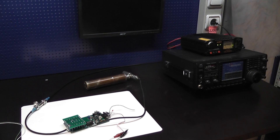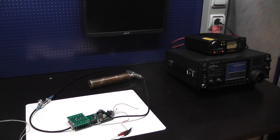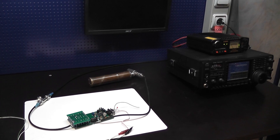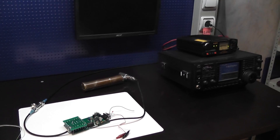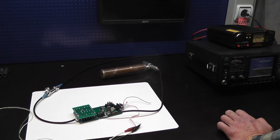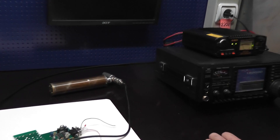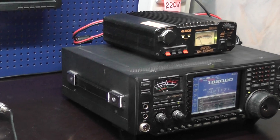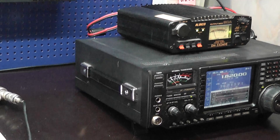The next stage of demonstration is how to set the protection level. For example, I'm going to set 25 watts input from the transceiver as a threshold for protection.